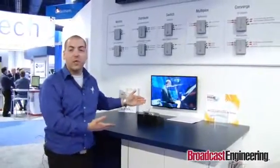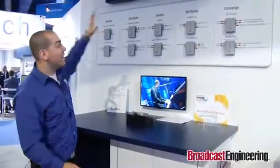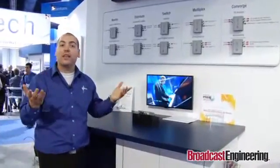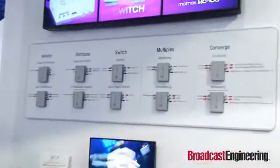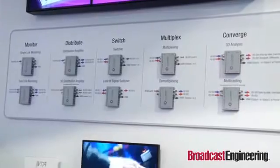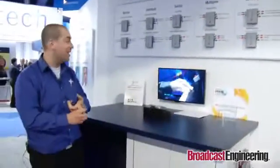We're here at NAB 2012 and Matrox is demoing the MC100. It looks like it is 10 different mini converters, but it actually is one single unit. The main idea was to do a monitoring device, so SDI to HDMI. We deal with the whole SDI spectrum — HD-SDI, 3G-SDI, dual-link SDI, and SD-SDI as well.